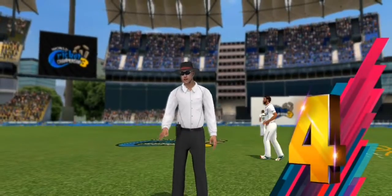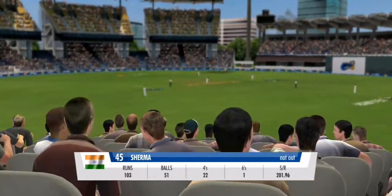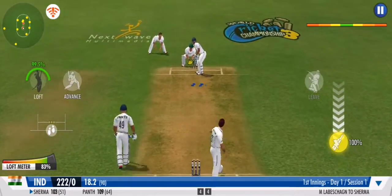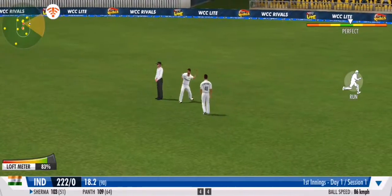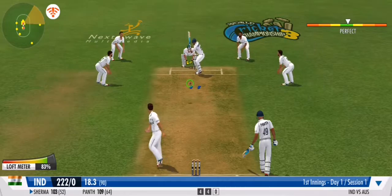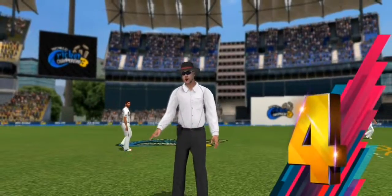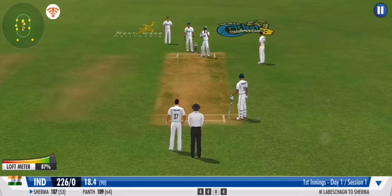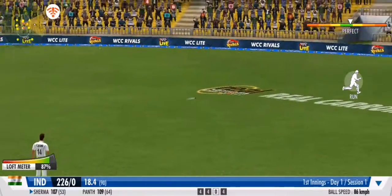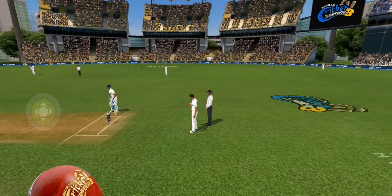Fine century — the batsman's runs are flowing everywhere, all around the ground. Will he make it three boundaries in a row? The bowler is struggling to get into a good rhythm in this stint. Two in a row — can he complete a hat-trick? Can he do it?